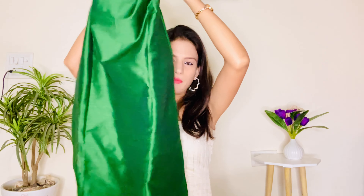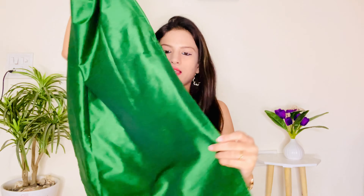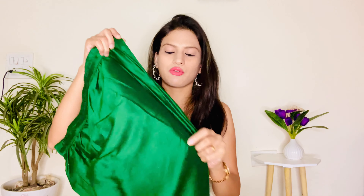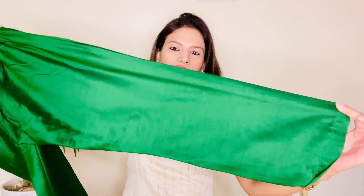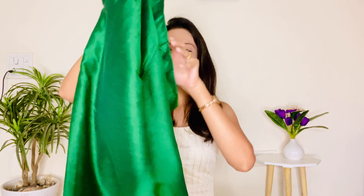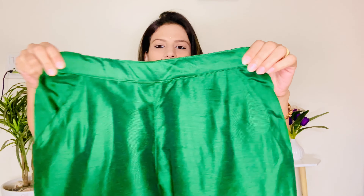You can see there is a side slit. It's a plain green color and has a semi-elastic waistband.